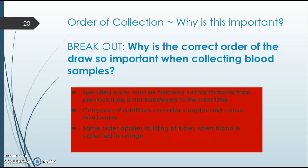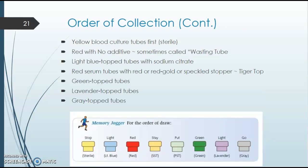On slide 21, you can see the different colors of the tubes: yellow, light blue, red. Your SST can be a marble color — red and yellow combined — that's a common one. You'll also have a gray tube or PST, green, and lavender.